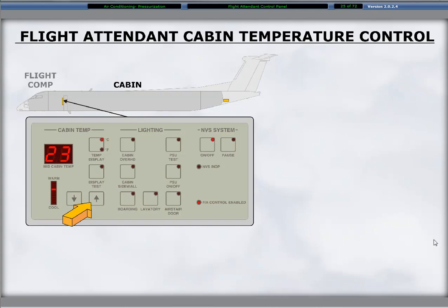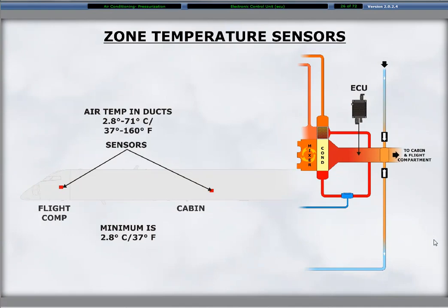Only temperature control is available, and temperature adjustment and display selection controls and indicators are on the panel. The ability to direct air to the upper or lower vents in the cabin is not available since the ECU automatically operates a damper controlling the upper and lower air distribution.